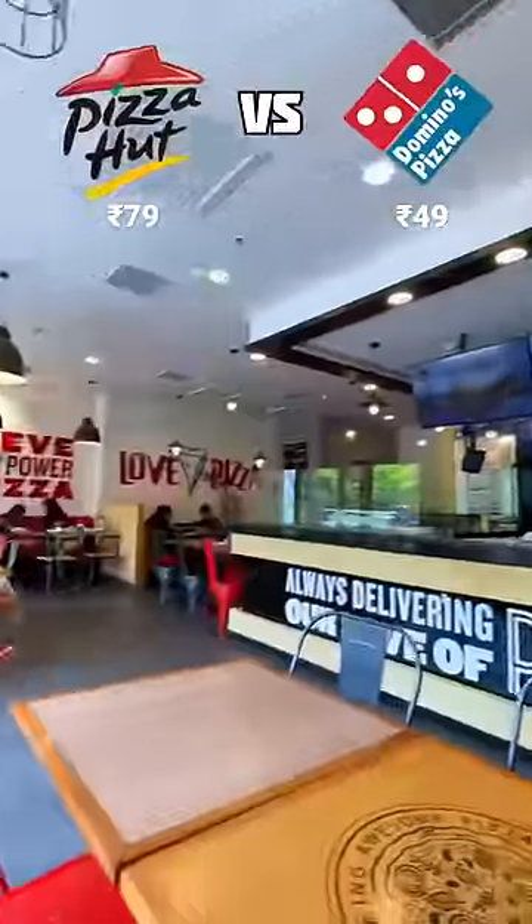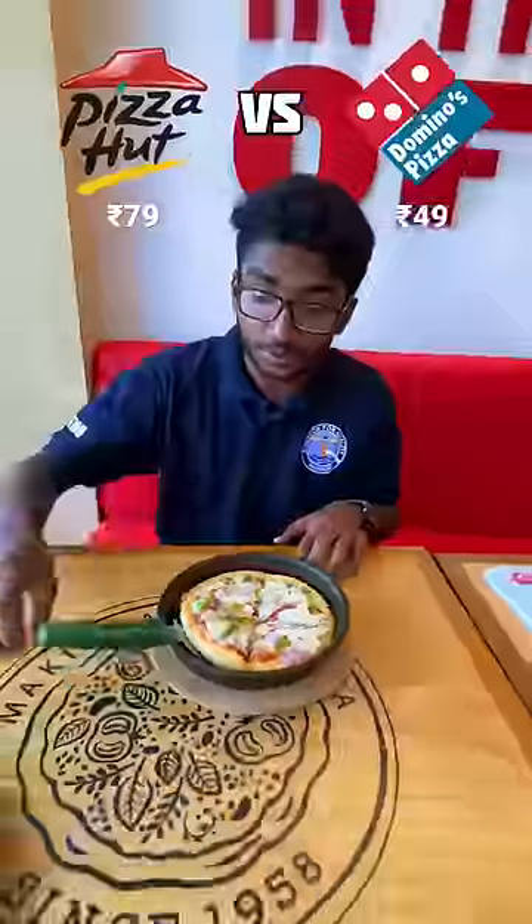As always, Pizza Hut's outlet is beautiful. How much is the cheapest pizza? Very big. So how much do you buy it? I don't buy it. It tastes good. I don't know how much it is, but it is really good.